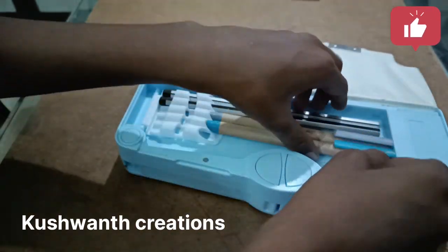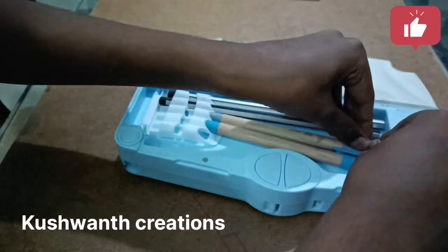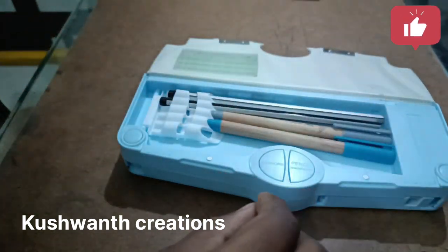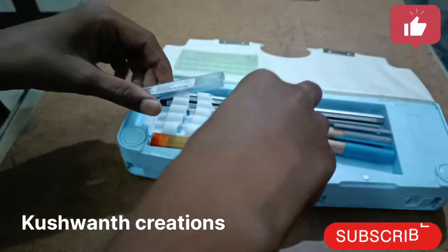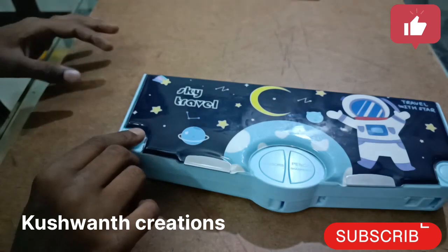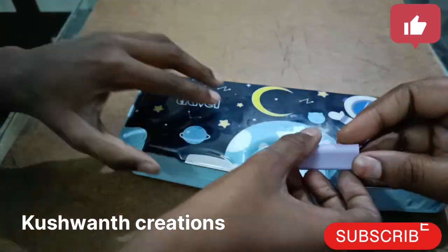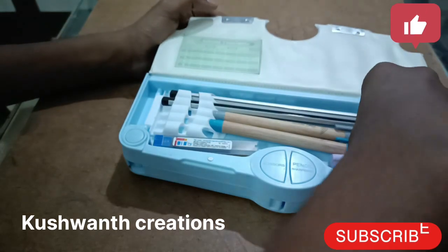You can keep your pencils and anything. You can scroll up. And you can keep here in this corner lids. You can keep here in this corner. See? You can keep here also.